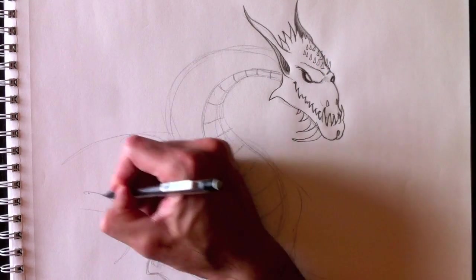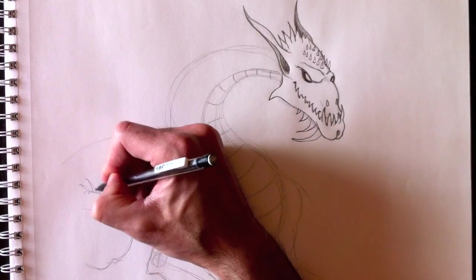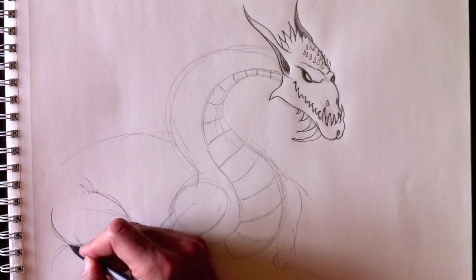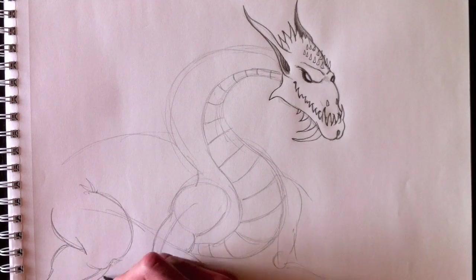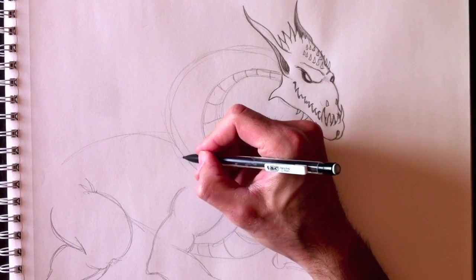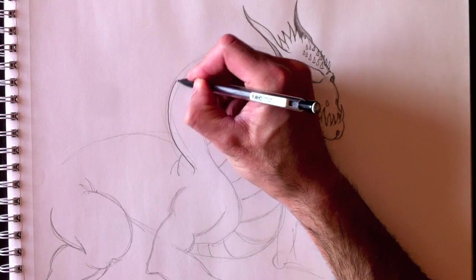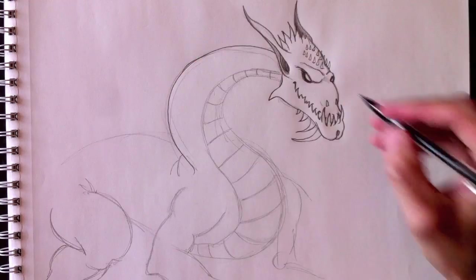Which now brings us to drawing the hind leg with skin folds. Here's his thigh, his calf, his knee. We'll erase the foundation lines at the shoulders and back leg. Now we can draw the contour lines for his neck.